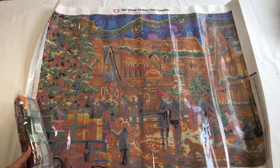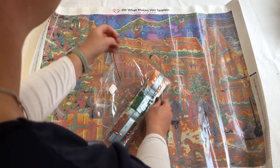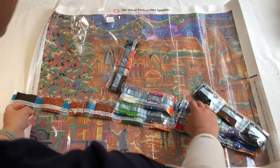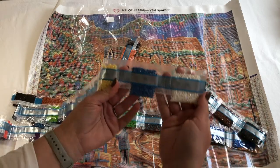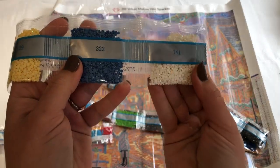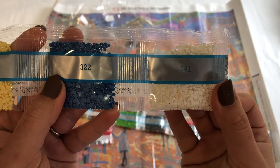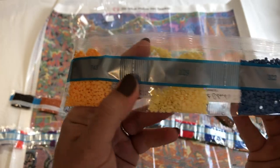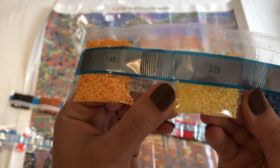Look at the drills — oh great! I found the AB's. Have a look — can you see those beautiful sparkles? Beautiful sparkly AB's. That's the color 141, and this one is 322. I won't go through all of them, but here's 129 — that is another AB. Oh, they're gorgeous, can you see those beautiful sparkles?